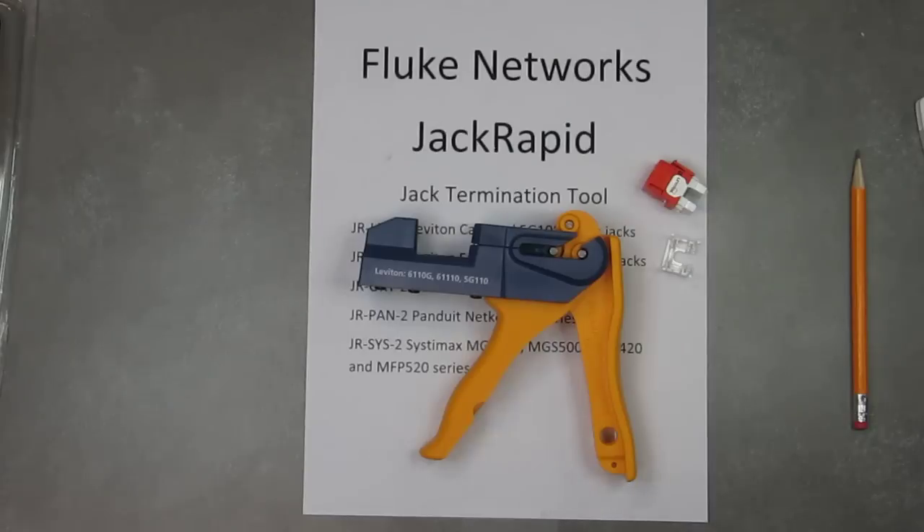Hello, I'm Chris Kettenbach with Falcon Technologies, and I'm going to show you how to use the Fluke Networks JackRapid tool. This tool terminates the entire jack — all four pairs — and cuts it in one motion.